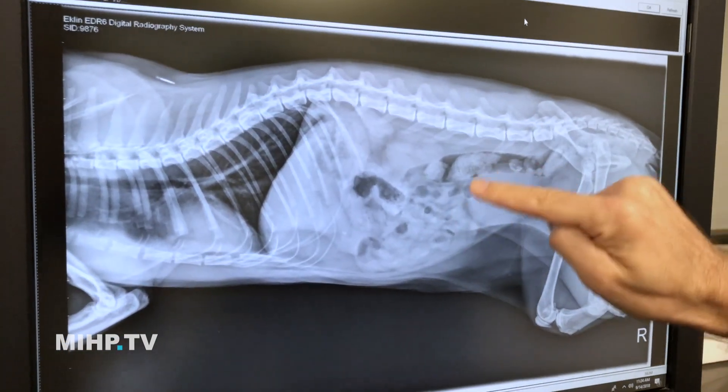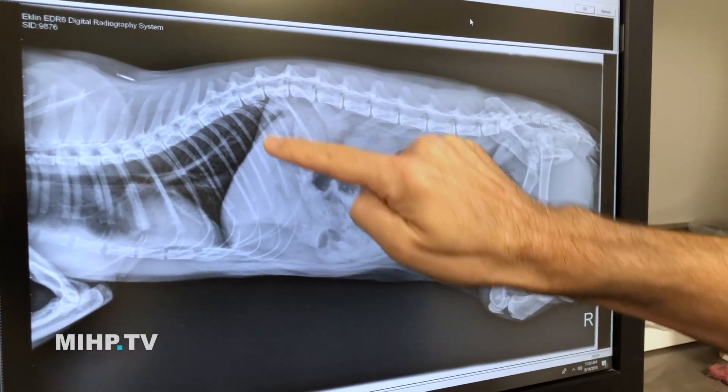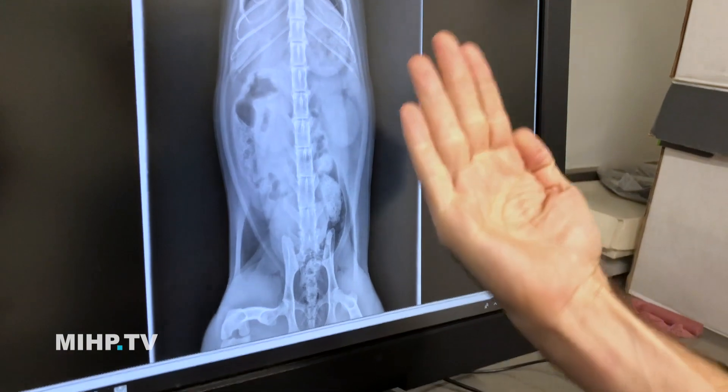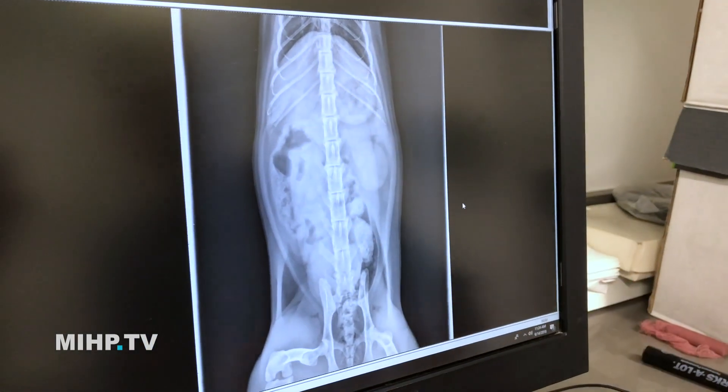And then you have the urinary bladder, intestines, kidney, kidney, and liver. So we try to get a 3D view — one this way and one this way — so that we can see as much as we can. But again, all we're getting are shadows. It's hard to tell where the kidney, or stomach, or liver, or spleen start and stop sometimes, unless there's something else around them.